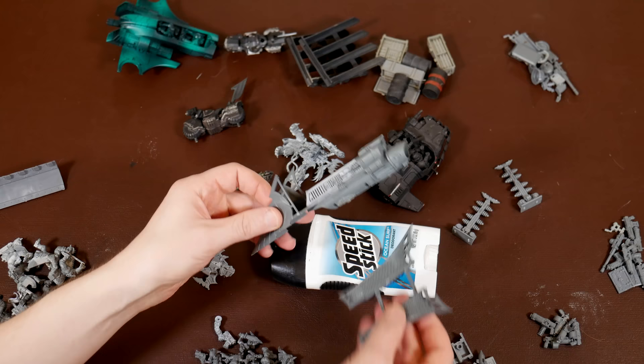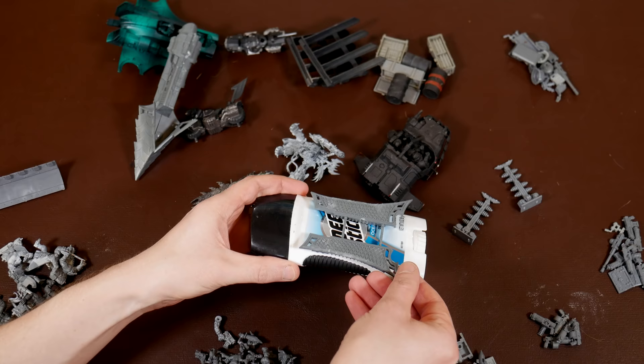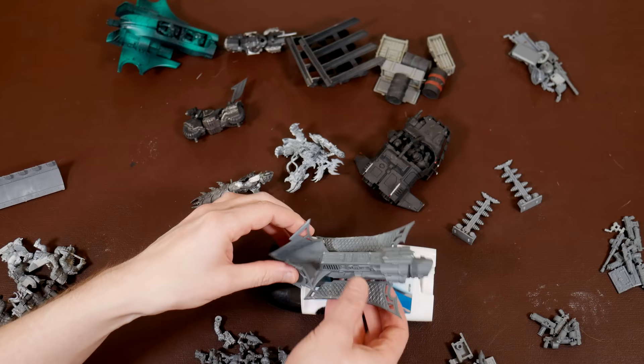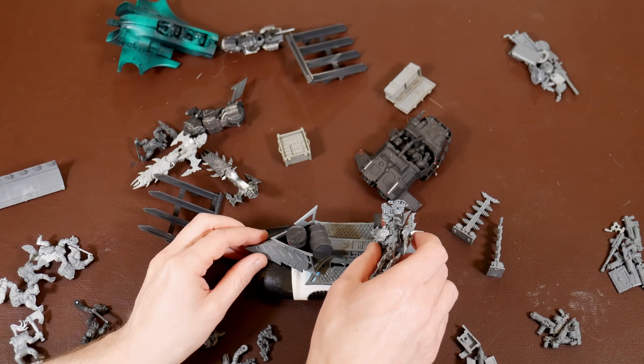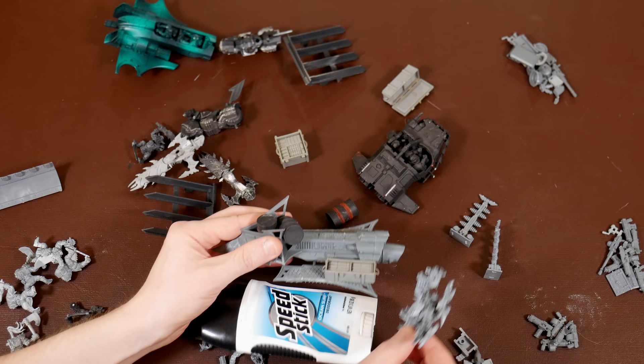I suspected this project would involve gluing lots of crazy stuff to this stick of deodorant, so I was looking for the first bits to establish the theme. And all of a sudden there it was — an old busted up dark Eldar raider. That's going to be mounted to the top of the deodorant stick, and the wheels started turning. This is going to be the orc equivalent of a NASA space shuttle. The deodorant stick is the big fuel tank; the salvaged raider is the orc-y Atlantis.